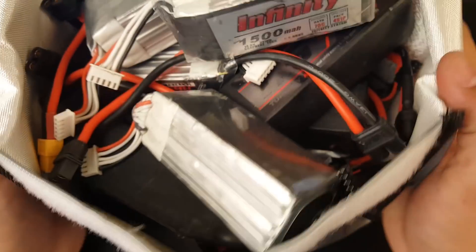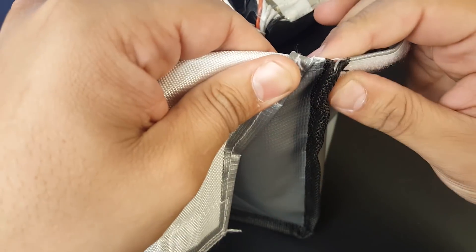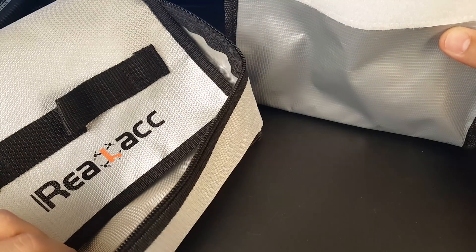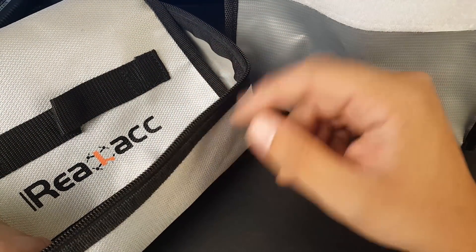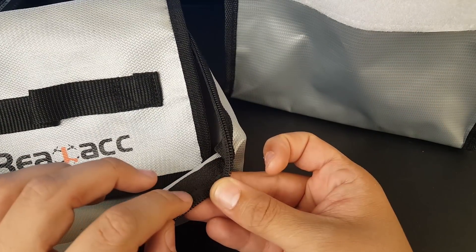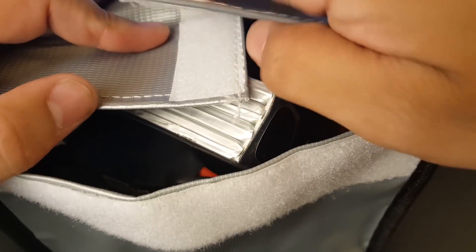It fits around 22 batteries or so. The material is very thick and the quality seems very good — it looks durable. My first bag lasted eight months; around six months I started noticing the threading issue where it just starts coming off at the bottom. It didn't rip, the threading just wasn't tied well at the end.